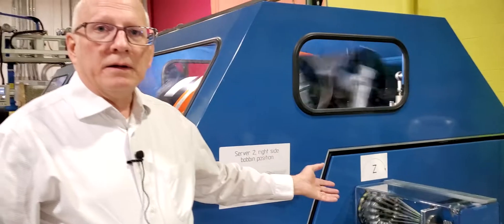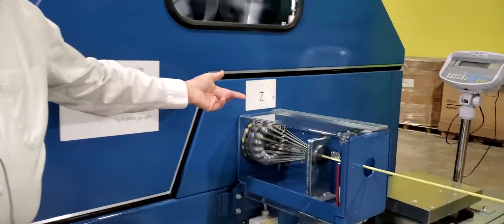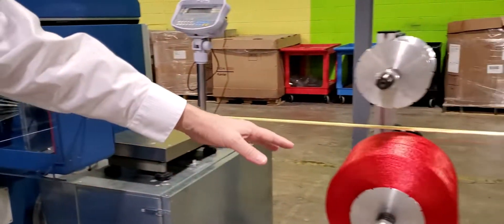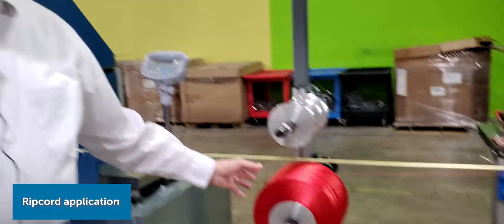Here you see the cable core coming through and the yarn is being applied. Here we add a rip cord, which is used during splice prep.